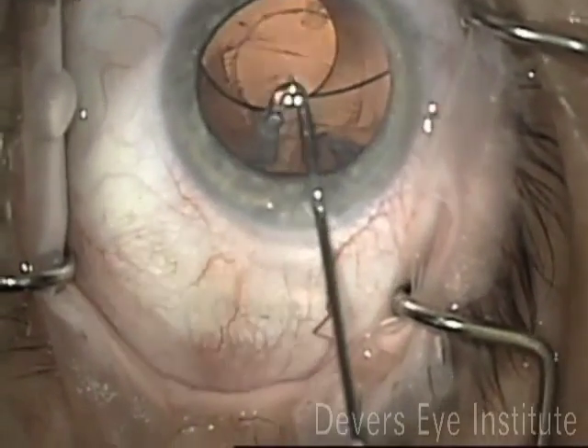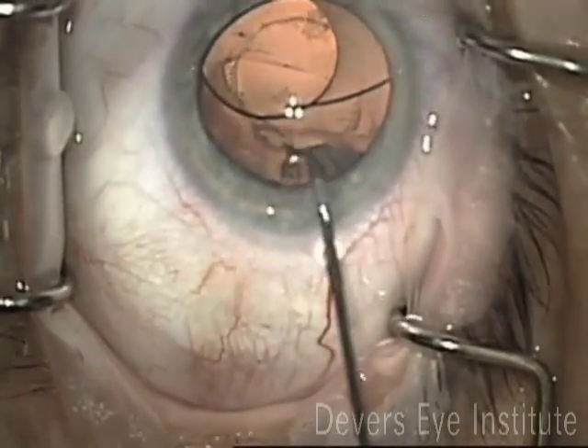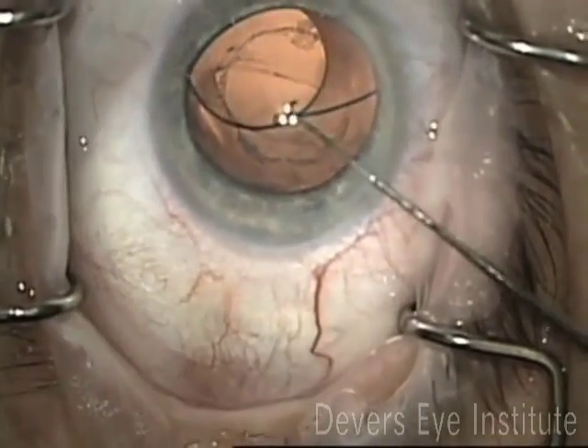Next, we removed all of the cortical material using a dry technique with a J cannula. This is a nice controlled technique, very unlikely to damage your capsule or get you in any trouble with vitreous.